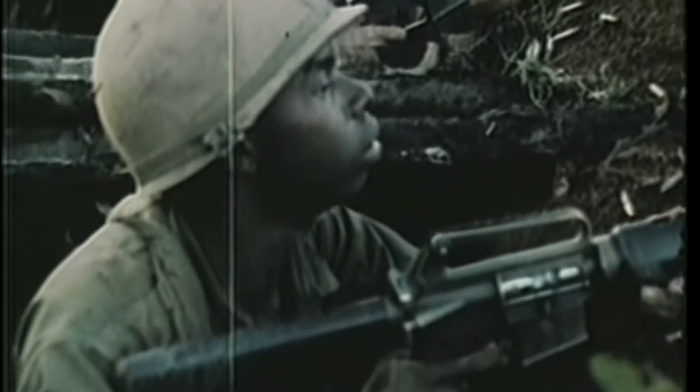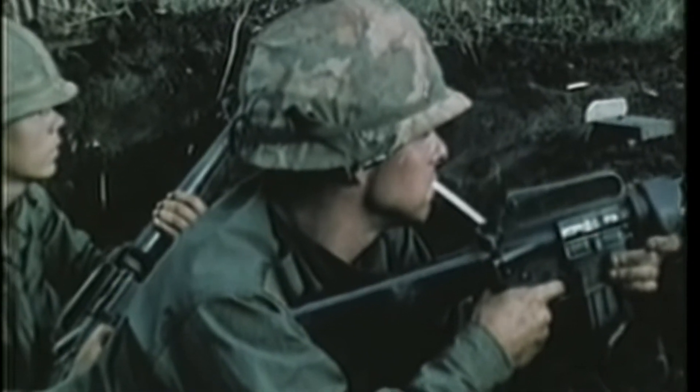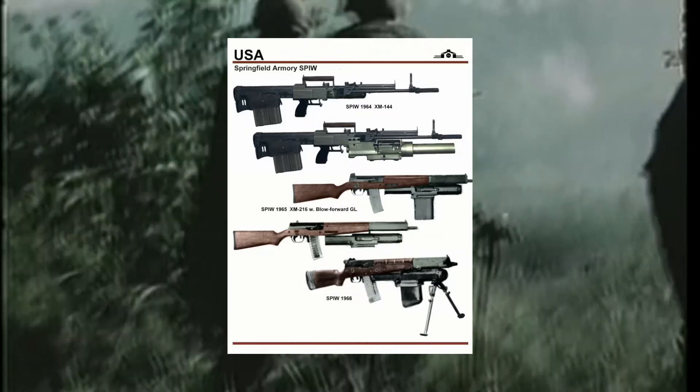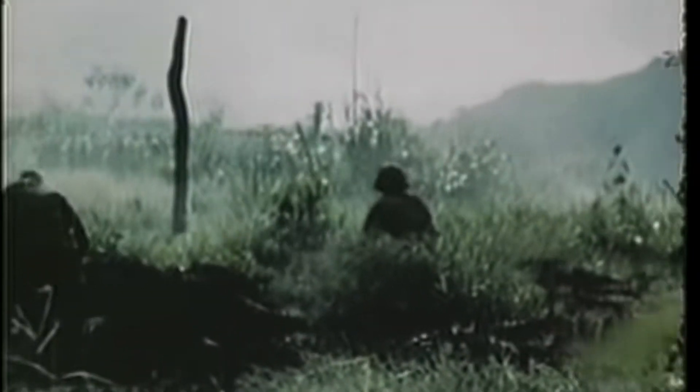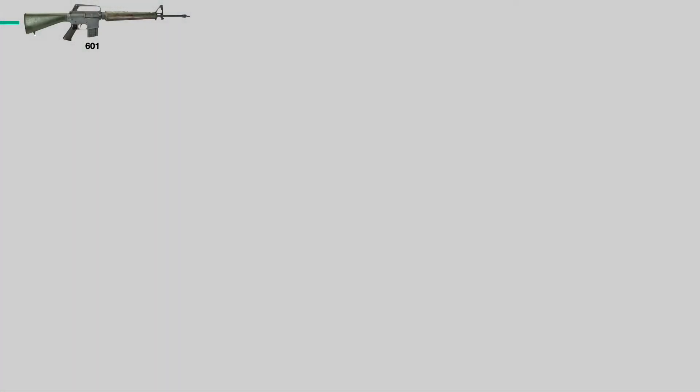Meanwhile in the Army, things weren't going so well gun-wise. The M14 wasn't working very well in Vietnam, and production had run into snags. At the same time, the AR-15, now under Colt's brand name, had been positively reviewed by the Air Force as well as some of America's Far East allies, including the South Vietnamese. The Army was also convinced that the SPEW system was the future, so they were starting to wane on their decision to use the M14 for long. The Army needed rifles to fill the production gap between the M14 and the SPEW systems, so in 1963 they decided to start officially testing the AR-15 along with the Air Force. This produced two guns: the Colt models 602 and 603.